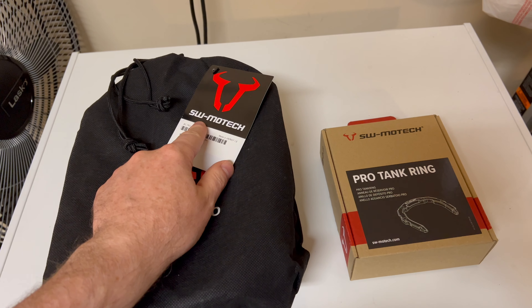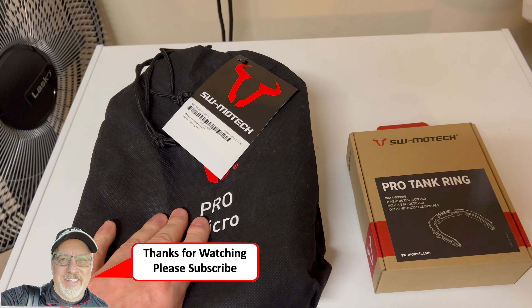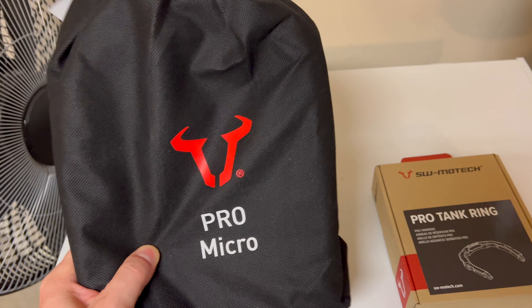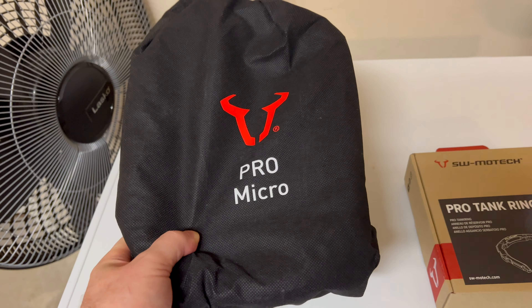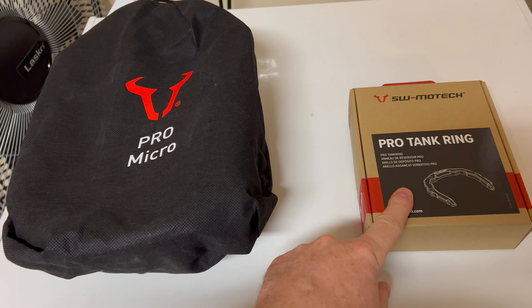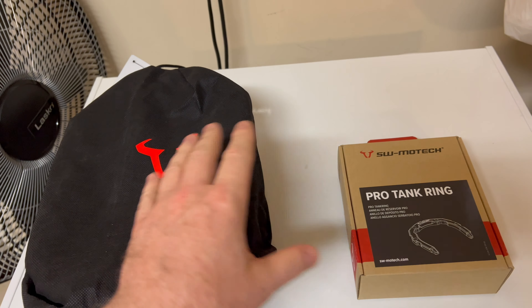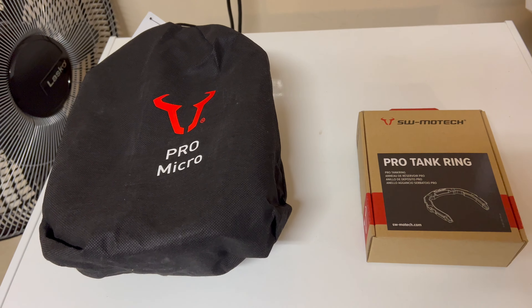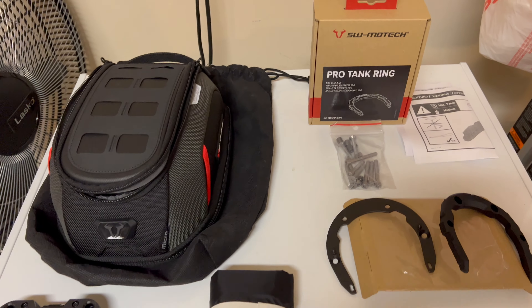Hey friends, what's up? Got a new toy for the bike back here, let's go check it out. Here we have from SW Motech the Pro Micro Tank Bag. It comes in this cool little bag for storage when not in use, and the Pro Tank Ring. This is a magnetic system - the bag will lock in place. Let's get this all opened up and get it on the bike.